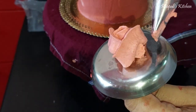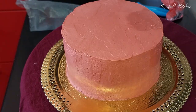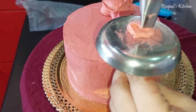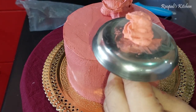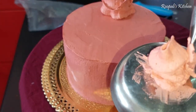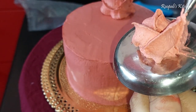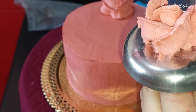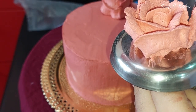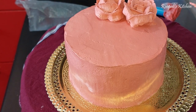Here I am making roses. I have made small roses using a curve tip piping nozzle. I made several small roses and placed them on the sides of the cake. Now I will show you how I made the rose — I have 2 roses placed on the sides.